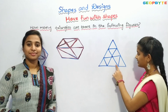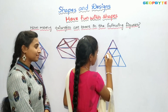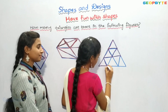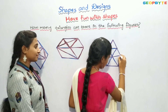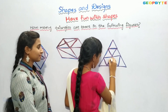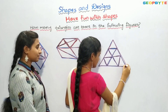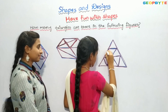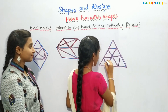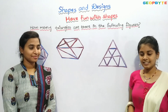Now, let us see this figure. One, two, three, four, five, six, seven, eight, nine, ten, eleven, twelve, thirteen. There are thirteen triangles in this figure.